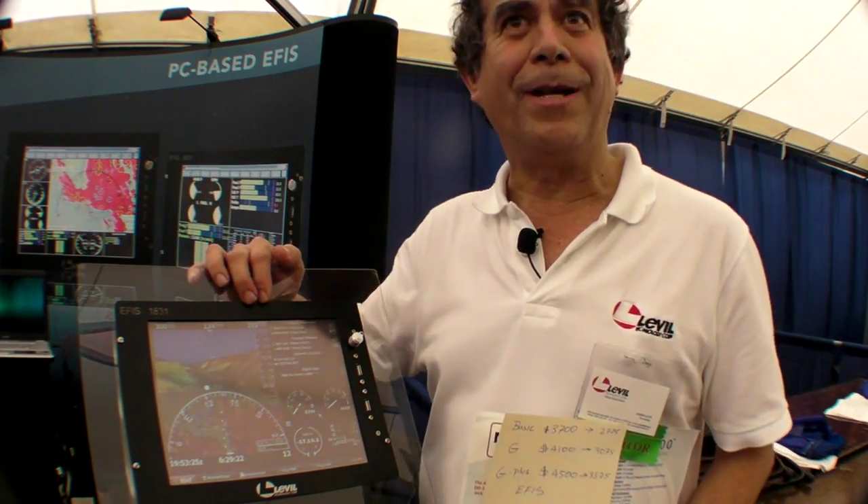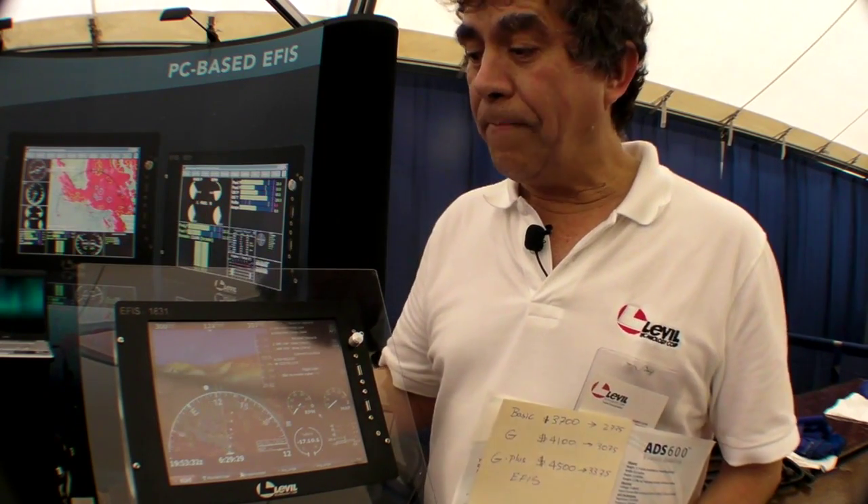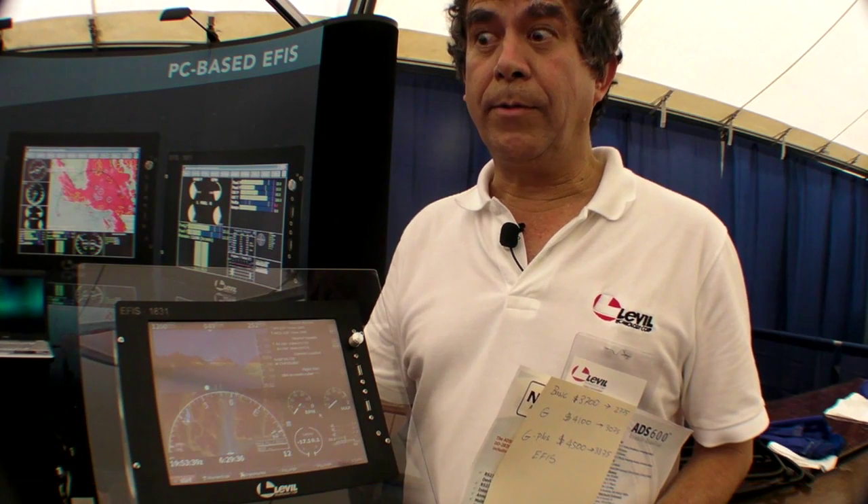You can have a jet-type flight cockpit with this inexpensively. The website is www.aviation.leville.com.